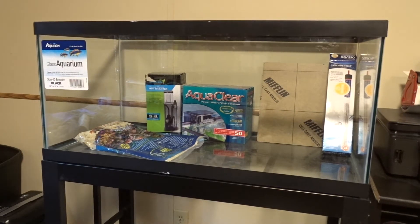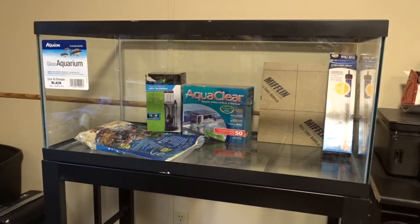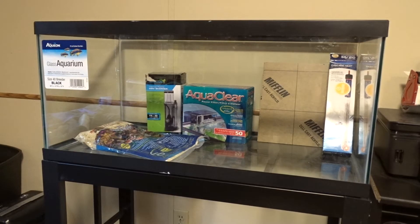What's going on guys, Reefkid25 here and this is my new frag tank build. This is going to be a 40 gallon frag tank — a 40 gallon breeder — and this is kind of just going to be my introduction to my frag tank and everything I got going on.